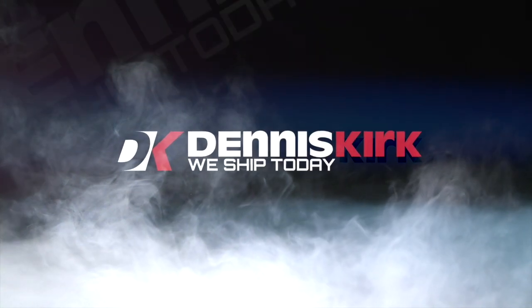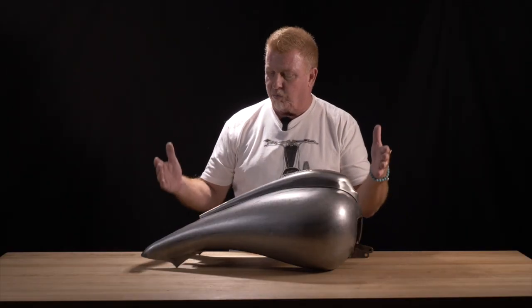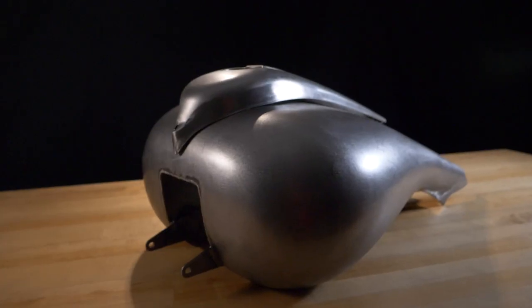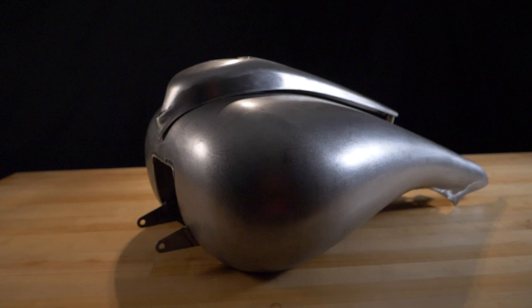I'm Paul Yaffe, and this is the Dennis Kirk Product Spotlight. Today we are talking about our Razorback Stretch Tank that fits 2008 to 2023 touring models.